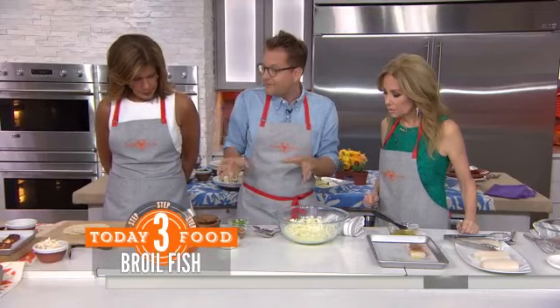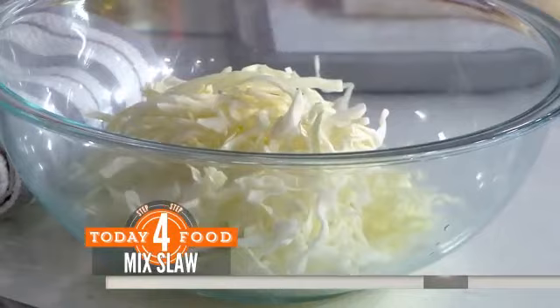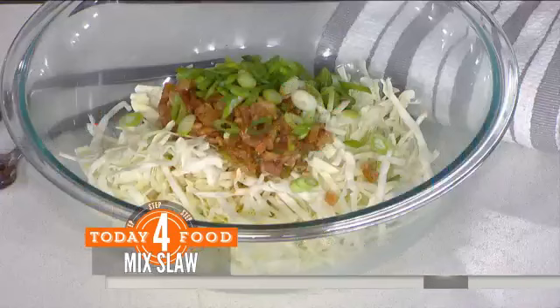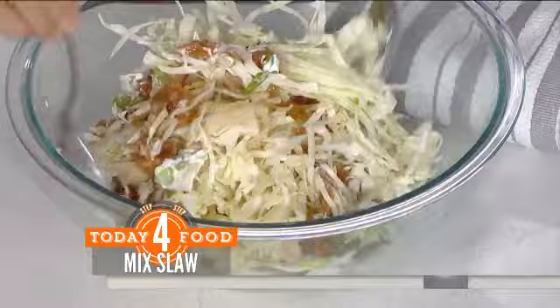My favorite part about this is the slaw. It keeps it fresh and crunchy and delicious. And it's simple — it's shredded cabbage, a little pico de gallo, some green onion, and Mexican crema. Which is basically sour cream. If you can't find it, you can add a little bit of cream or milk to sour cream to give it that consistency. Toss that, a little salt.